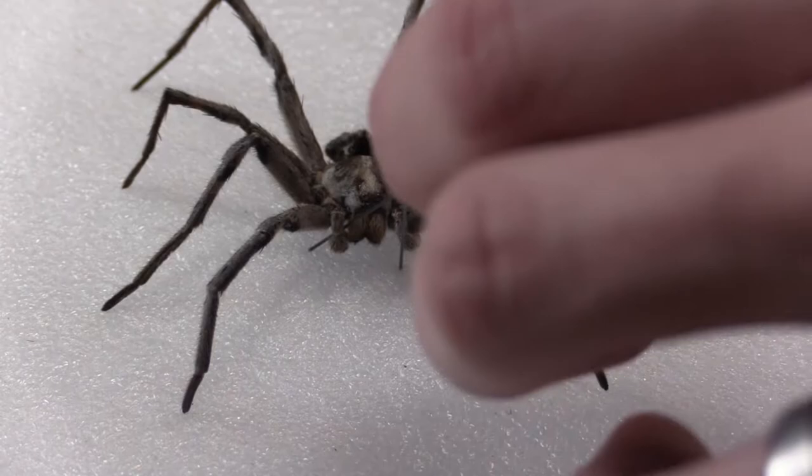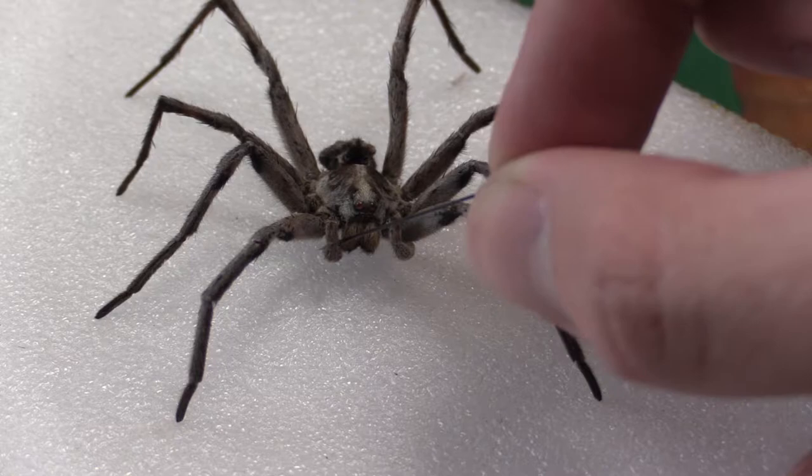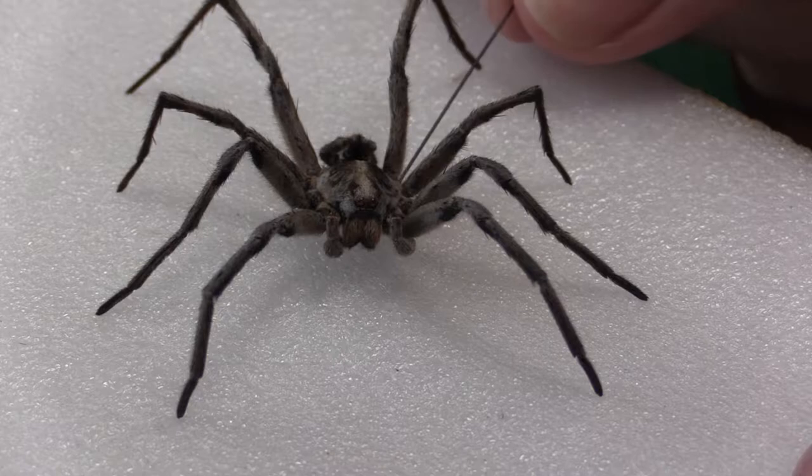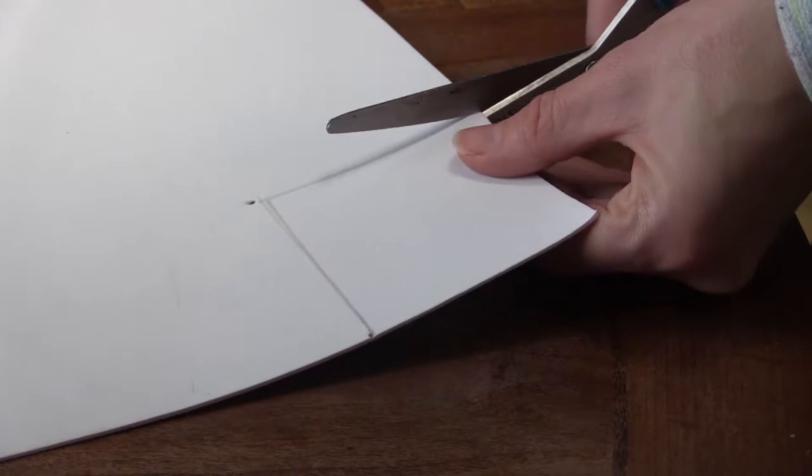It slid very easily — this might not be as hard as I think. Let's just use this pin here to demonstrate. I don't think this is going to be that hard, we just got to be really careful. See how he's moving there. Yeah, so we got the spider off.